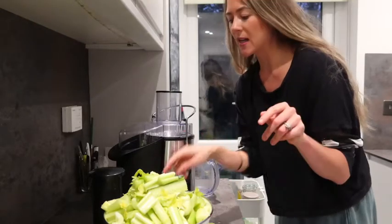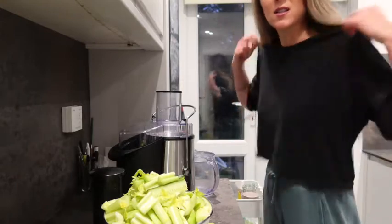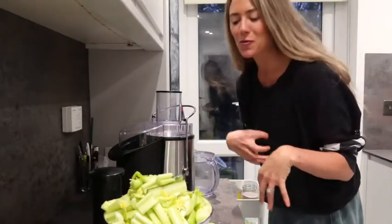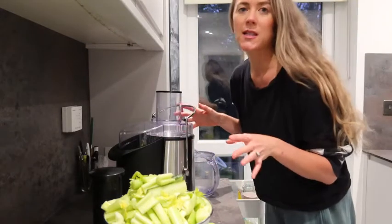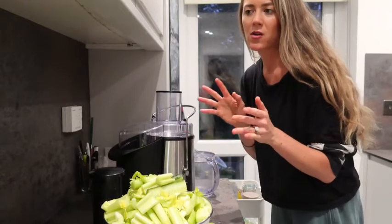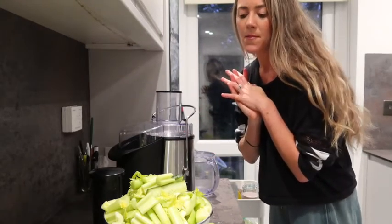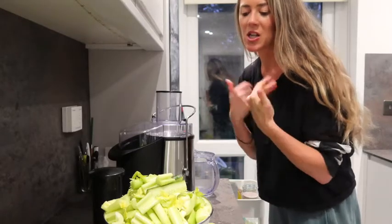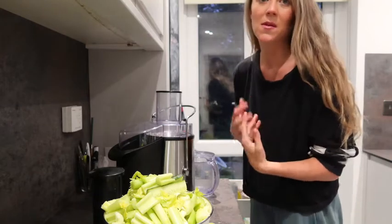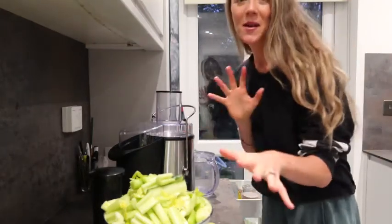For the boys, I like to put some apple or pear in it just to sweeten it a little bit. I like to just down it like this - get the greens in there. I like to have this first thing before any food, and then I'll have food like an hour to two hours afterwards because I feel like my digestion gets going and I feel more awake.